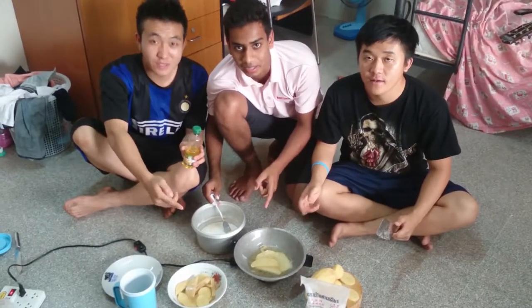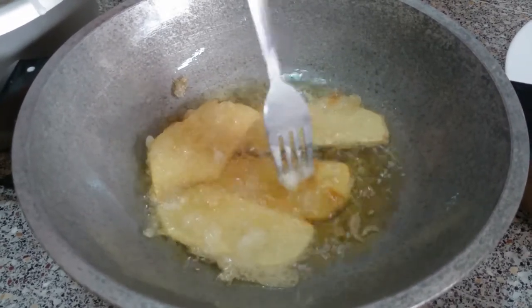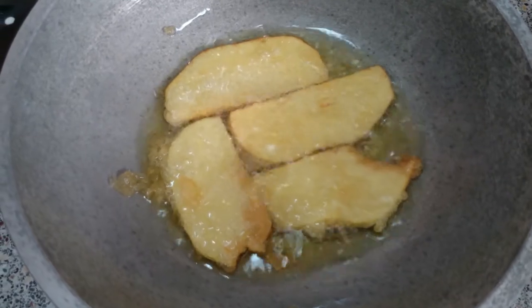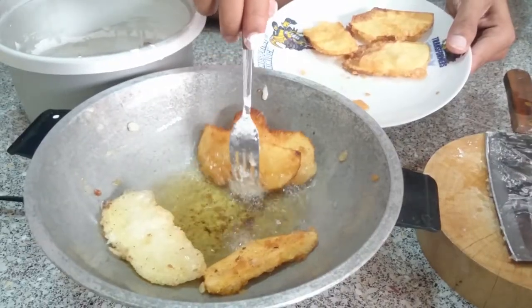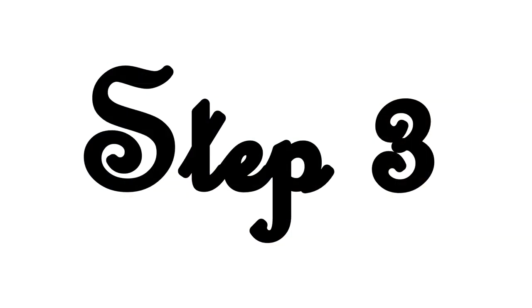Now it's fried. It takes seven minutes to fry. Put some sauce.